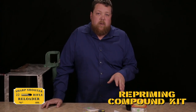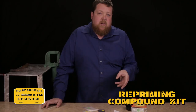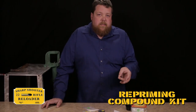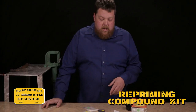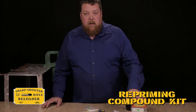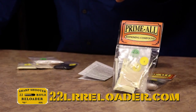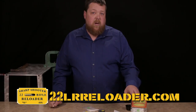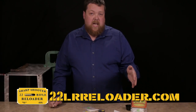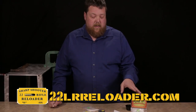It is priming compound, so we're loading either the rims on 22 long rifles, muzzleloader caps, or you can reload centerfire primers if you wanted to. This is the way it comes — a little bag of it. There are four separate powders in here. This will do approximately 2,000 22 long rifles, but you can reload everything from muzzleloader caps, centerfire primers, 209s — anything.